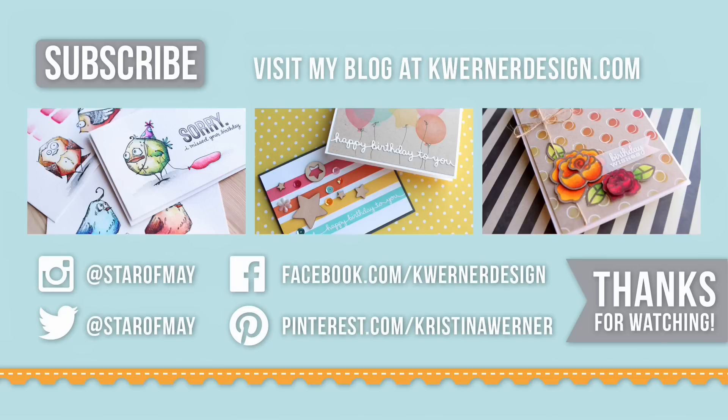Just a reminder that all of the supplies I've used on today's card are listed down below in the video description or over at my blog. On screen right now are three of my recent card videos so you can check any of those out. You can also visit my blog at kwernerdesign.com, follow me on social media at Instagram, Twitter, Facebook, and Pinterest, and subscribe to my YouTube channel up in that top corner. Thank you for watching and I will catch you guys in the next video.